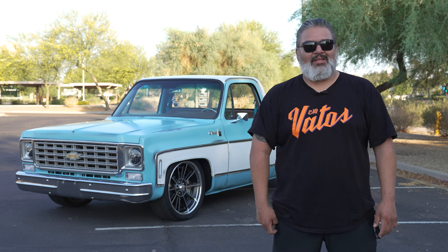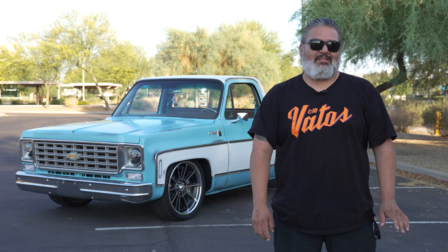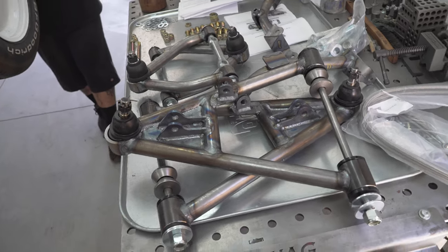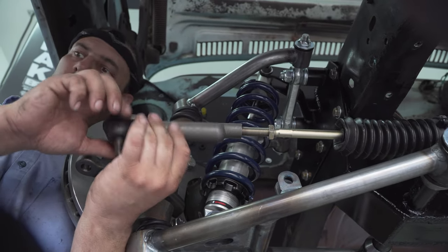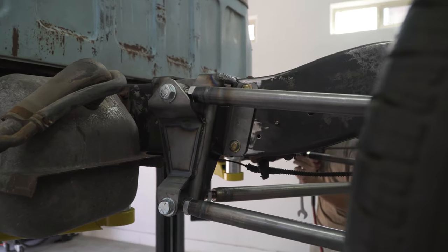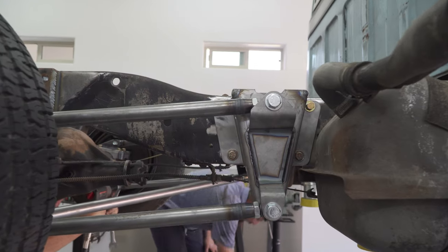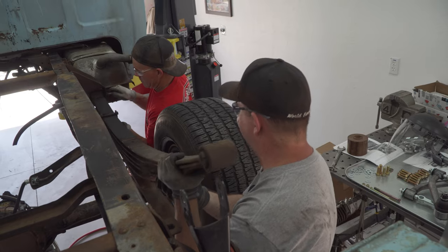That's when we reached out to our friends at TCI Engineering about their new C10 suspension. It's the C10 Pro Touring bolt-on kit. The front is IFS and comes with tubular upper and lower control arms, heavy-duty truck spindles, rack and pinion, and incorporates Ride Tech single adjustable coilovers. The rear suspension is also from TCI Engineering — their C10 four-link bolt-on kit, which uses most of the factory holes and also incorporates a Ride Tech single adjustable coilover.